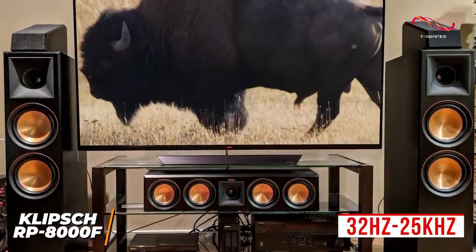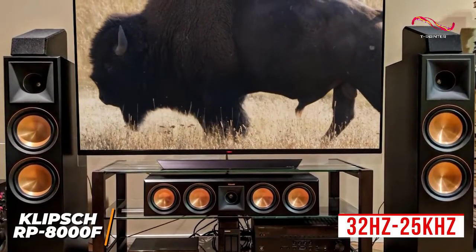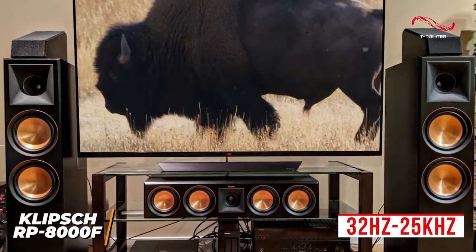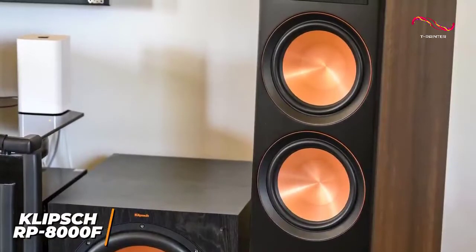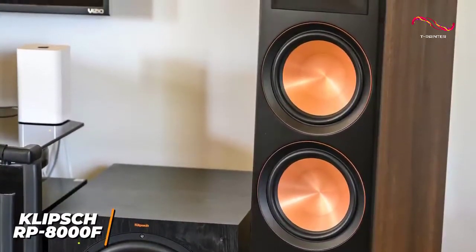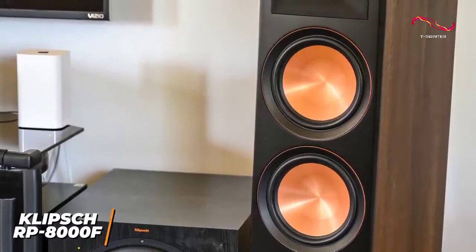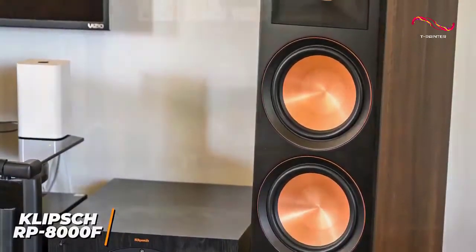The 32 Hz to 25 kHz frequency response range produces a balanced sound profile with powerful bass that retains clarity at higher volumes, rich and controlled highs for better detail, and a detailed mid-range that performs well with most content. The dynamic range is high-end and doesn't produce any noticeable compression artifacts, and it can deliver an impressive 150 watts of power, an 8 ohm impedance, and a 98 decibel sensitivity rating to fill medium to large size rooms with quality audio.